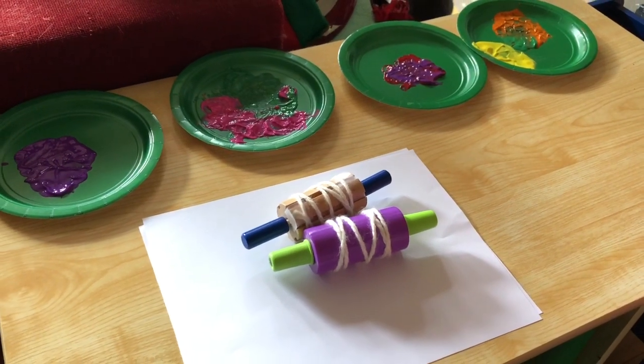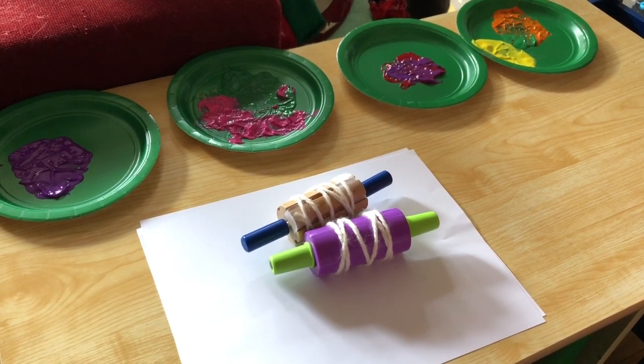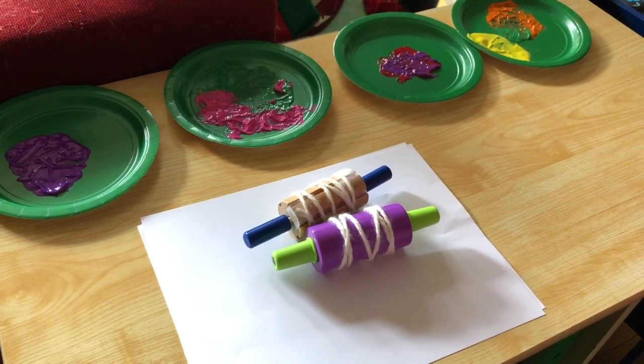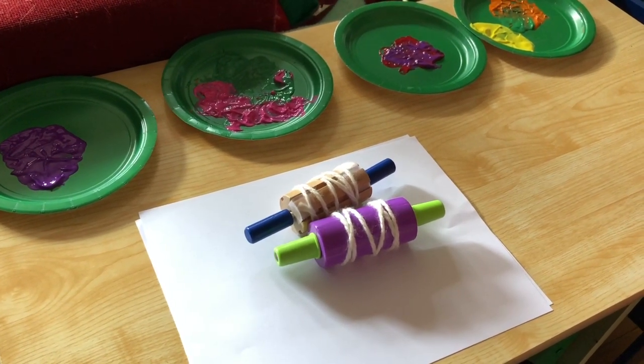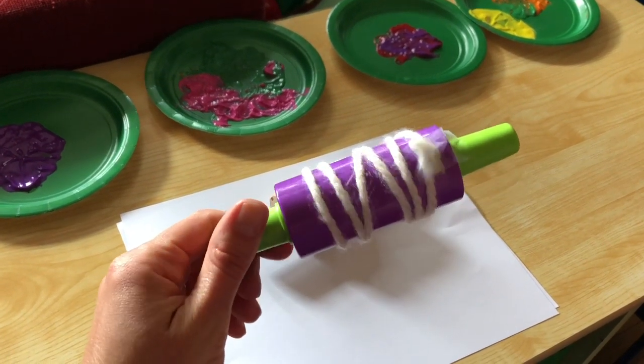Splat painting does take up quite a bit of space, but we have one more wacky painting idea for those of you who are in a small space right now — maybe don't have the room to get outside and get messy. This is just some wacky rolling pin painting, so we used a couple of Play-Doh rolling pins.